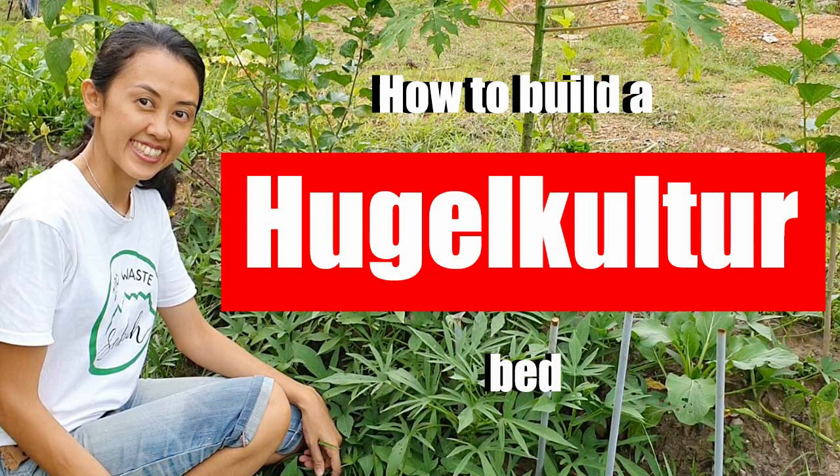If you missed my video on hugelkultur, you can click on the card above here or you can watch it later after this video.